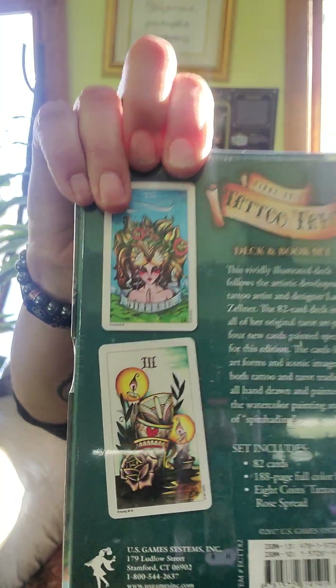Tattoo tarot — very bold colors. There's lots of tattoo-style artwork in this one.